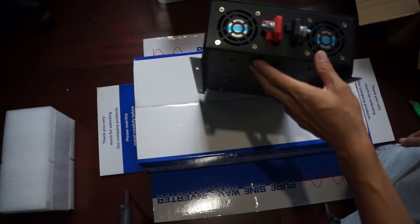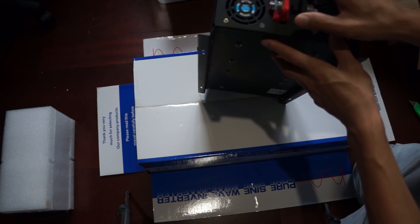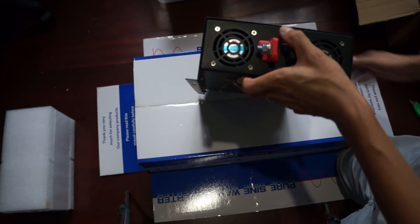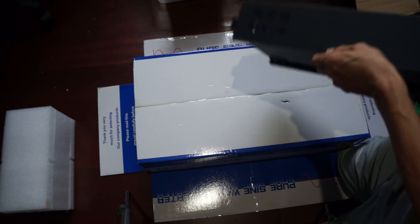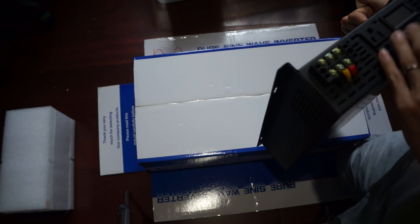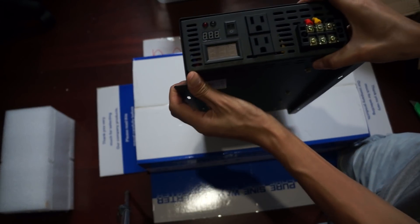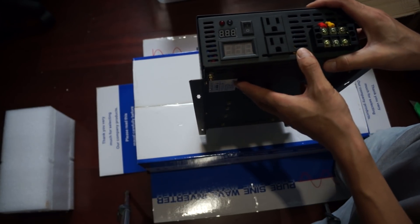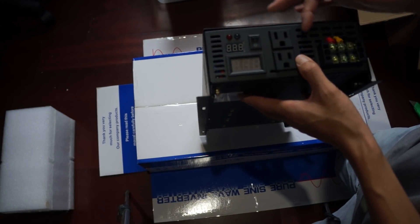A lot of guys have probably seen this inverter before — they're getting popular for off-grid setups and a lot of people are using them with good results. The customer service isn't great compared to US-made products, but for the price it's not too bad. I think I paid a little too much — they wanted $400 shipped. I probably could have got a better deal.